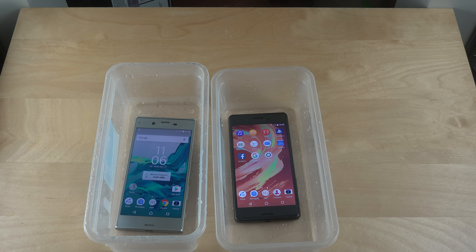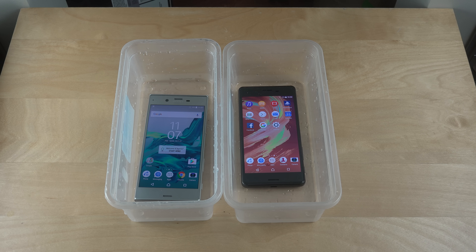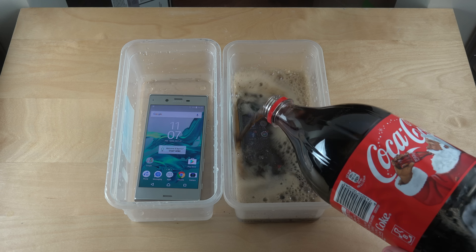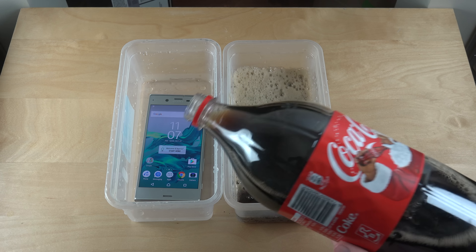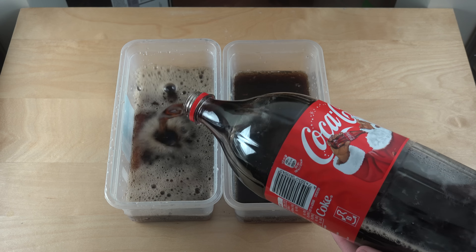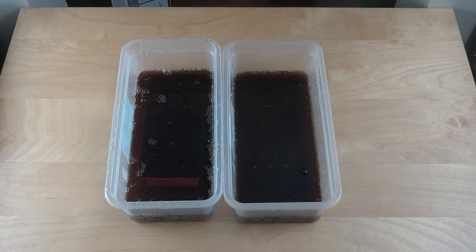I'm just going to pour a little bit of Coca-Cola on them. This is a 2-liter bottle so it can be a little bit hard to hold. We don't need to use all the cola — just a tiny bit.